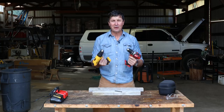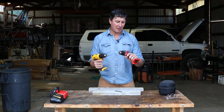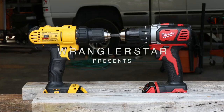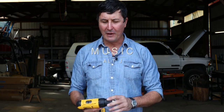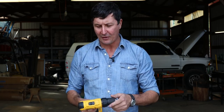You guys asked for it, and I'm here to deliver the torture test between two of the most popular drills on the market, the compact Milwaukee versus the DeWalt. I've received hundreds of comments in the previous videos testing some of the cheaper tools on Amazon, but a lot of the comments said we're not really interested in that — we want to see the tools that we're actually going to buy. Most people are not going to buy those low-end tools, and I get that.